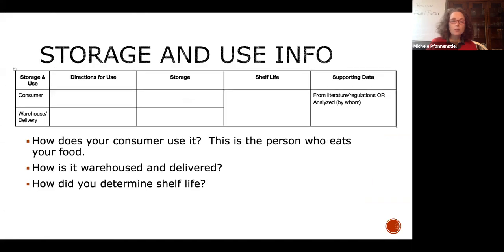Storage and use: how does your customer actually use your food? Is it ready-to-eat, ready-to-cook? How are they supposed to cook and store it? Does it have to be stored below 40 degrees? Is it shelf stable? How do you know your shelf life? There are labs that will analyze your shelf life. If you're going after an SQF audit, you're going to need this information and you'll have to have shelf life testing.